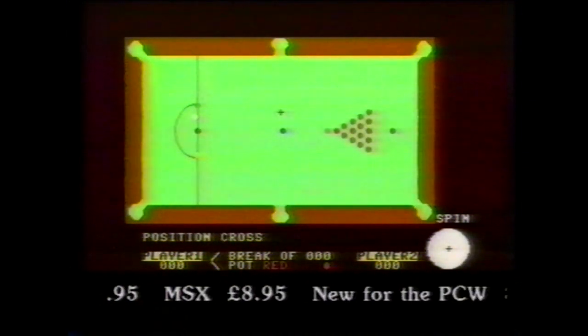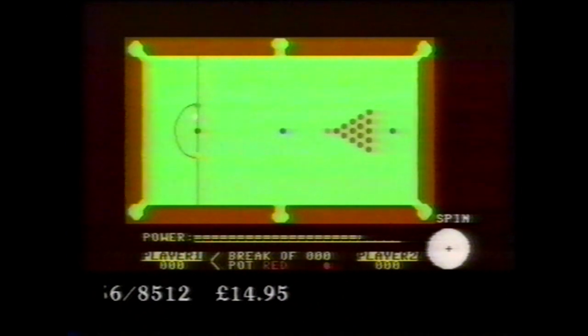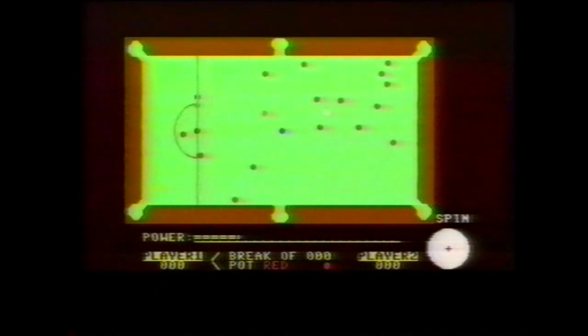Let's start at the beginning of a new frame. Line up for the break. Specify the power of your cueing action and the game's underway. The first red's down and we're lining up on the blue.